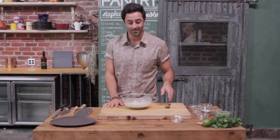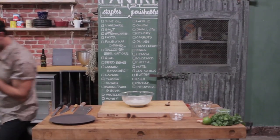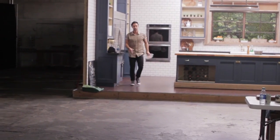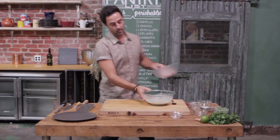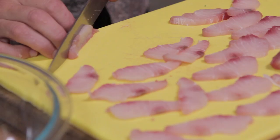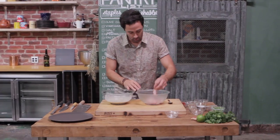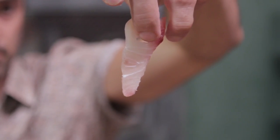There's one thing that a ceviche can't do without and that's seafood. Here I've got 200 grams of Mahi Mahi, or dolphin fish. All you want to use is a firm white flesh fish — back home we use snapper or kingfish, and I think bass is another good one from here. I've just finely sliced it.